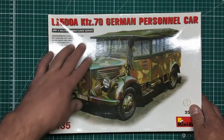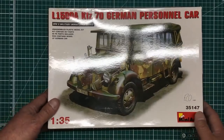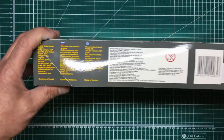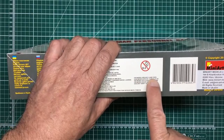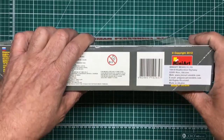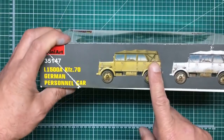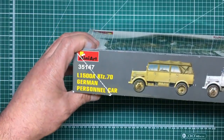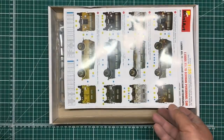What we've got here is an L1500A KFZ 70 German personnel car. It looks very much like a Horch sort of thing but it's obviously a Mercedes. Going around the box: unassembled plastic model kit, 467 parts, some health and safety information — not for children under three, and for modelers age 14 and over. Made in Ukraine — a 2012 kit. On the side we've got some schemes: a grey scheme with white wash, and a simple tan scheme. I tend to do all my German vehicles grey with a blue wash.